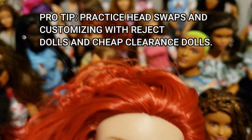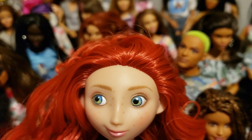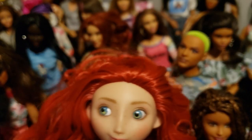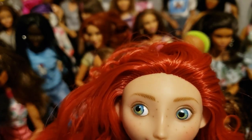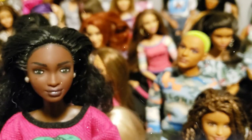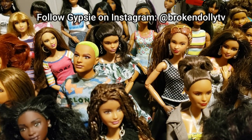Drop me a comment and tell me which dolls you were most impressed with, that you like, that you have, or that you want. How do you guys feel about all of these Made to Move options now available in the male dolls? I'm really excited to see what other skin tones will come out, and possibly other body types. I'm satisfied with the regular male physique for the Kens as long as they have Made to Move joints. I do want them to have different complexions though. Thank you so much for watching and I hope that you and your dollies are following us on Instagram. Have a dolly day!